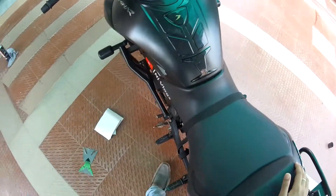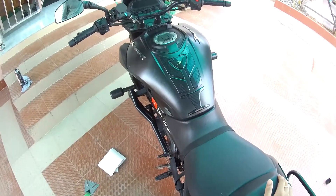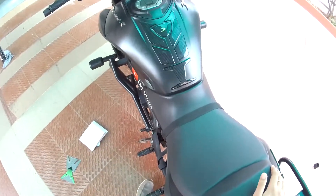So guys, this is the final look. I will show you a cinematic shot of how it looks, and then I will talk with you.